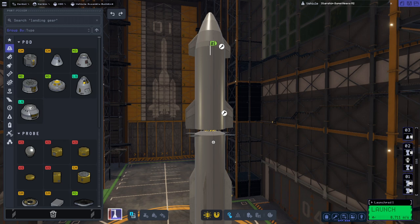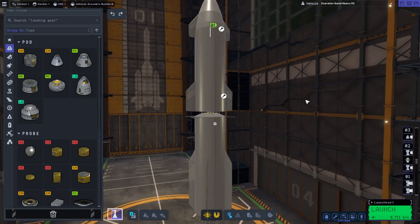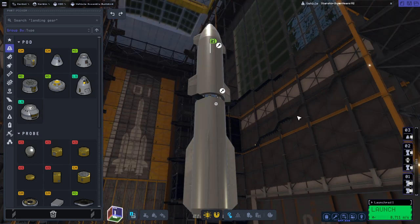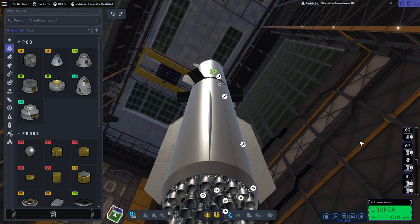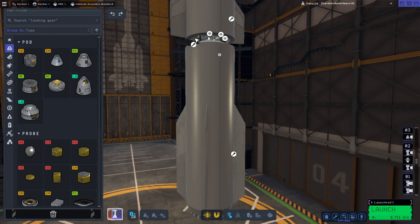Hello everyone, and welcome back to Ray's Aerospace and Kerbal Space Program 2, where I have made changes to my ridiculous Starship Super Heavy replica. I've done this in the hopes that we can do the next part of the challenge, which is to land it on the Moon. In order to do that, I decided to replace the swivels on the first stage with vectors, which you might have seen on the previous video caused problems because the joint here tended to wobble all over the place.